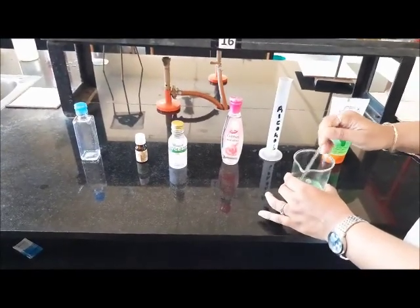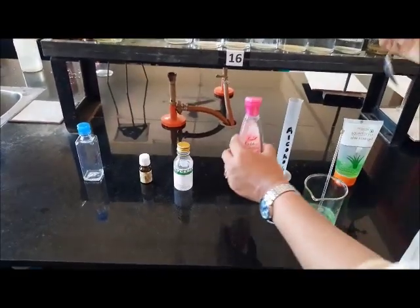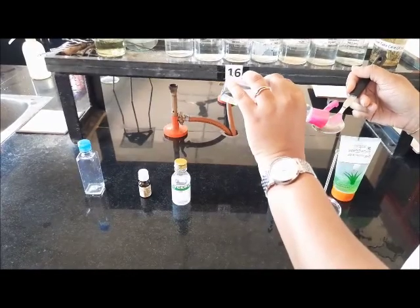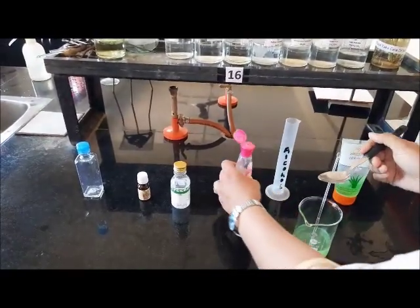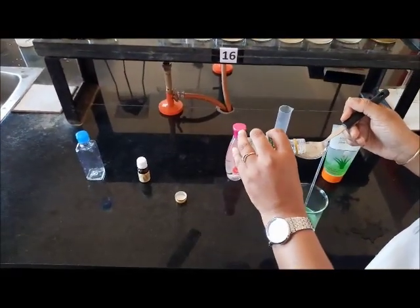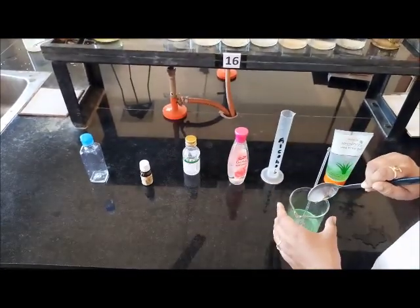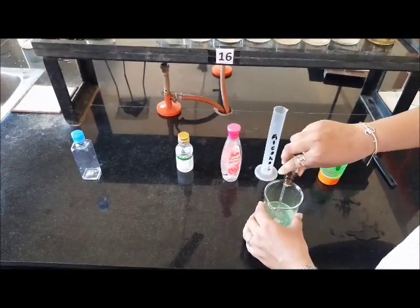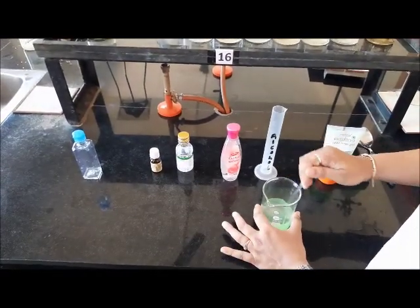Add 1 to 2 tablespoons of rose water, 1 tablespoon of glycerin, and 7 to 8 drops of scented essential oil. Stir the mixture well till it becomes homogeneous.